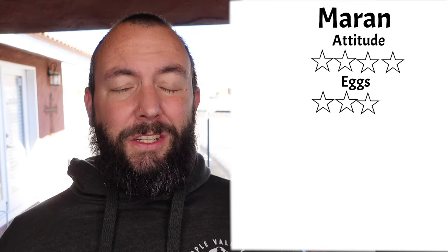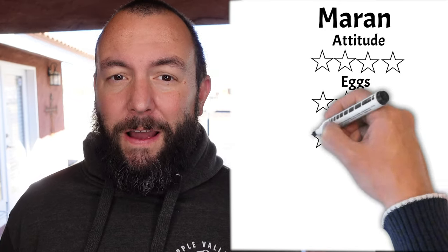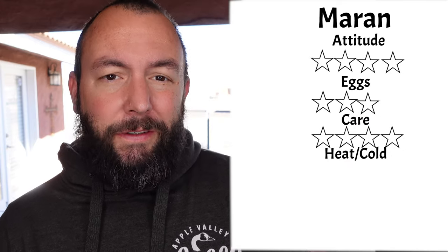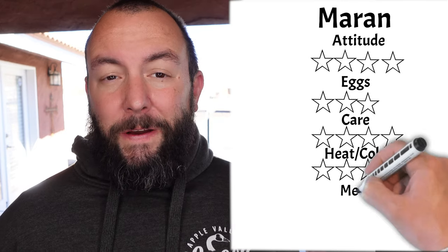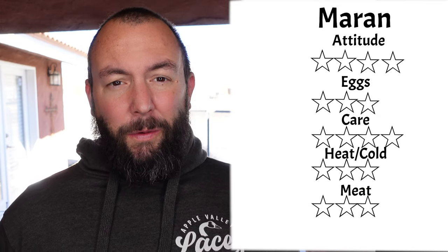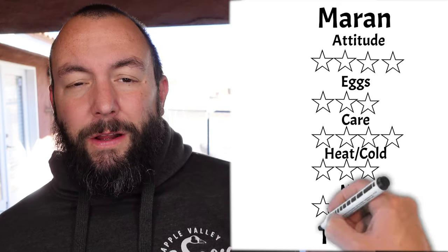For ease of care they received a 4 out of 5 — they're pretty straightforward and very easy to take care of. For heat and cold tolerance they got a 3 out of 5, similar to the Silkies, because they are very cold hardy but not very tolerant of heat. For meat the Marans got a 3 out of 5 — while they can grow to a decent size, it takes them about twice as long as commercial broilers to reach that size. All in all, the Marans scored a 17 out of 25 — they're a cool breed but not the best for a beginner chicken owner.